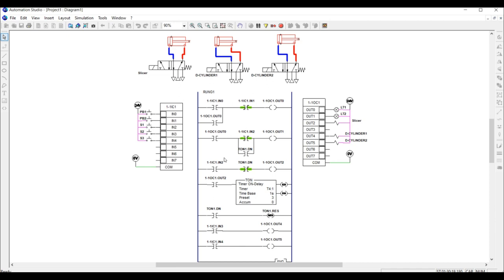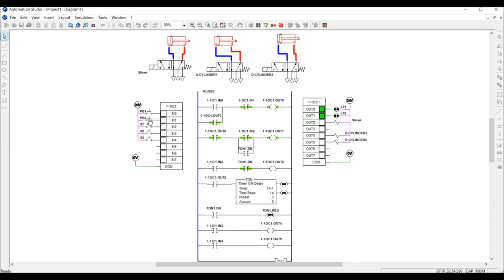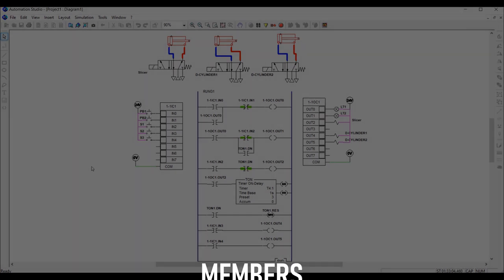I will now rerun the full simulation one last time. Turn on — turn off — turn on. Sensor one triggered, three seconds pass, sensor two triggered, sensor three triggered, then turn off. That's all for today. Thank you for watching, have a nice day, and assalamualaikum.